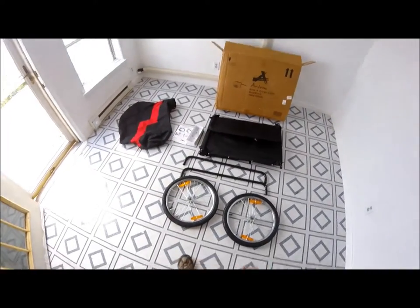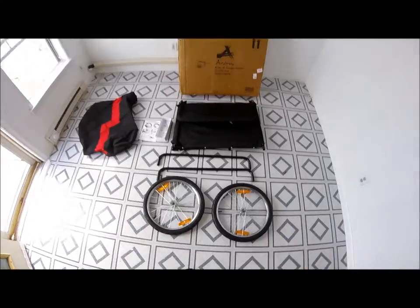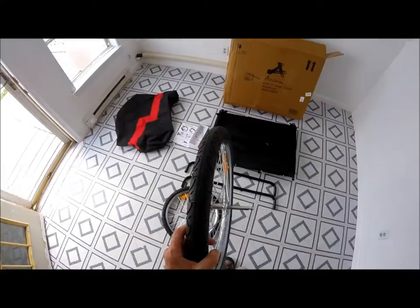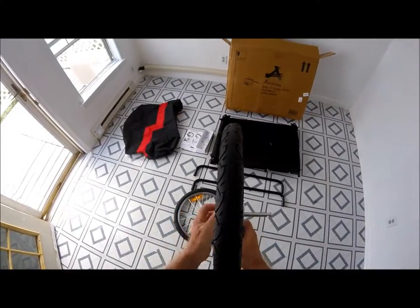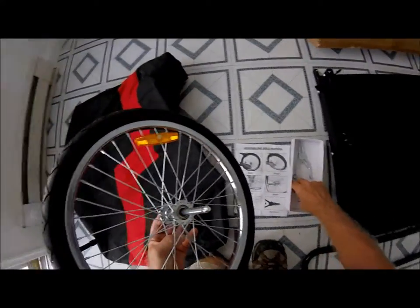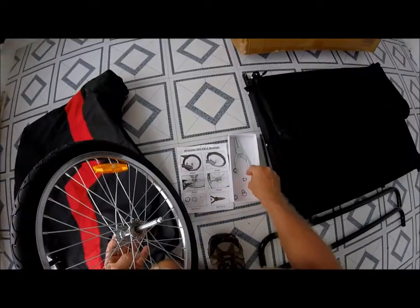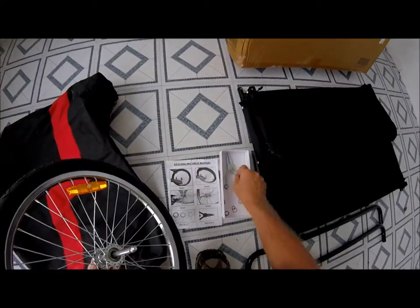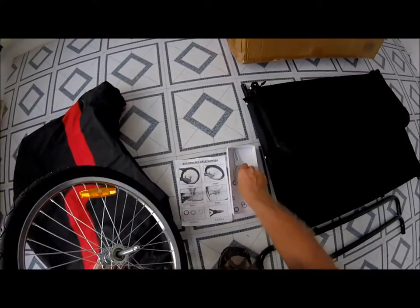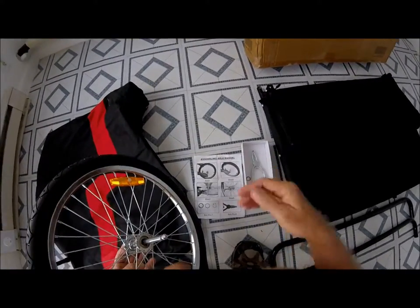When you receive it and pull it out of the box, this is just what you're going to have right here. The only difference is the axles on the wheels — you'll have to install yourself, no big deal. You'll drop the axle down inside; they provide the rings. You'll drop a flat washer down, your spring washer, and then your snap ring. All these are spares they send, in case you lose one or break one. They even send you a pair of snap ring pliers.